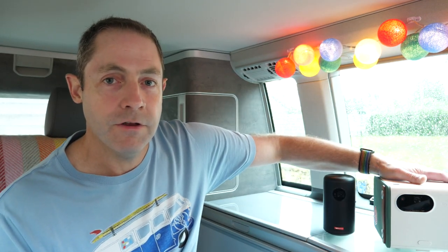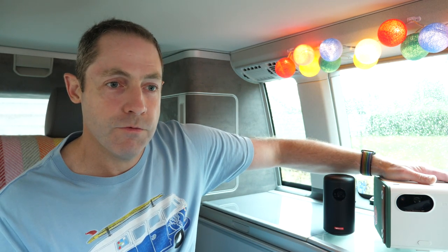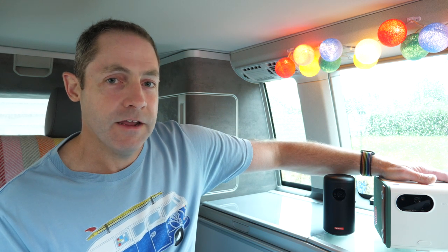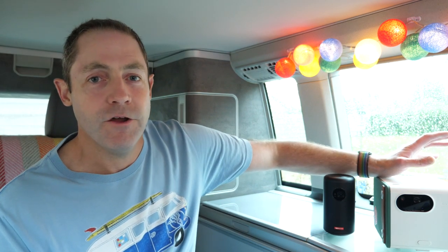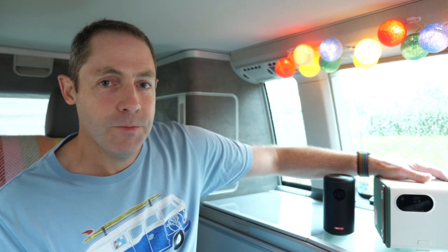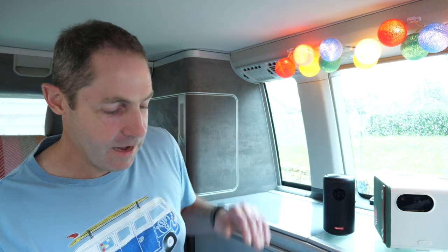It's 1080p resolution, so just over 2 million pixels coming out of the Benq projector, which will give you a clearer, smoother picture. Although I have to say, generally speaking in a campervan environment — if you're outdoors watching football or a movie in the open air — are you really going to notice the difference between 720p from the Nebula and 1080p from the Benq? I'm not sure that you would. It wouldn't be a massive selling point for me personally.